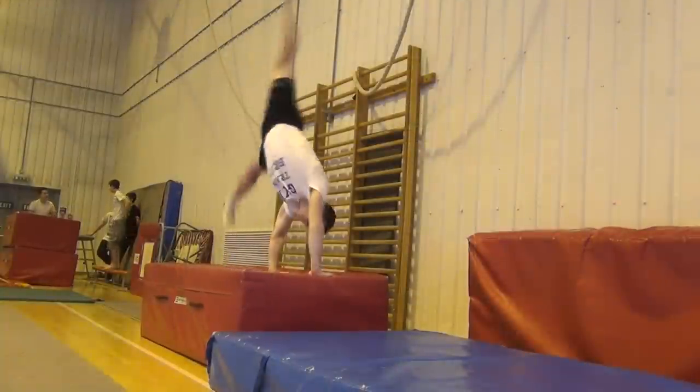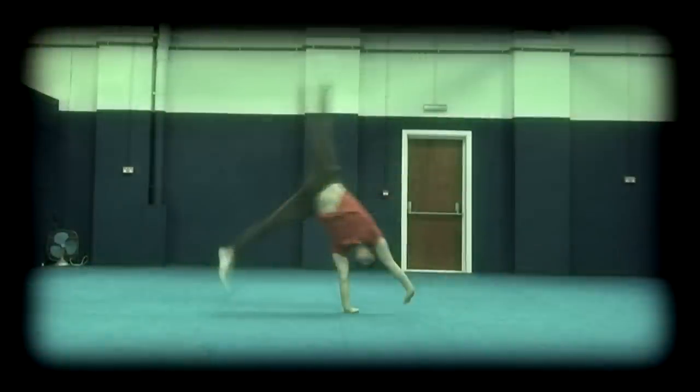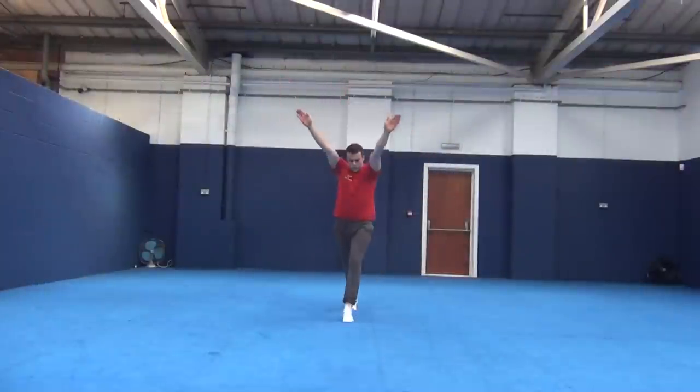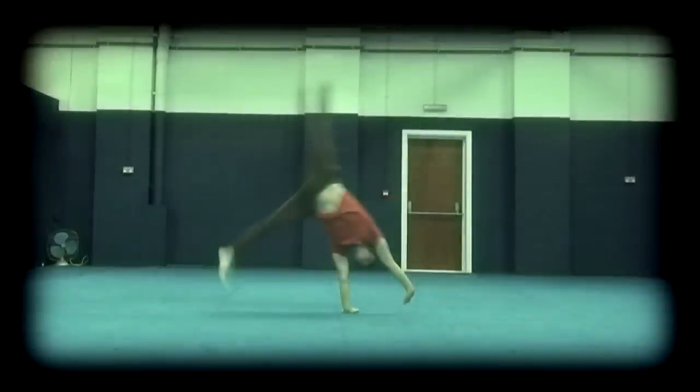You may wish to start off a slightly raised surface initially to help you land more cleanly before working it back down to level floor. Try to do the cartwheel at a moderate speed — too fast and you don't give yourself enough time to focus on the correct technique, and too slow you're more likely to fall off to the side or for your arms to collapse.